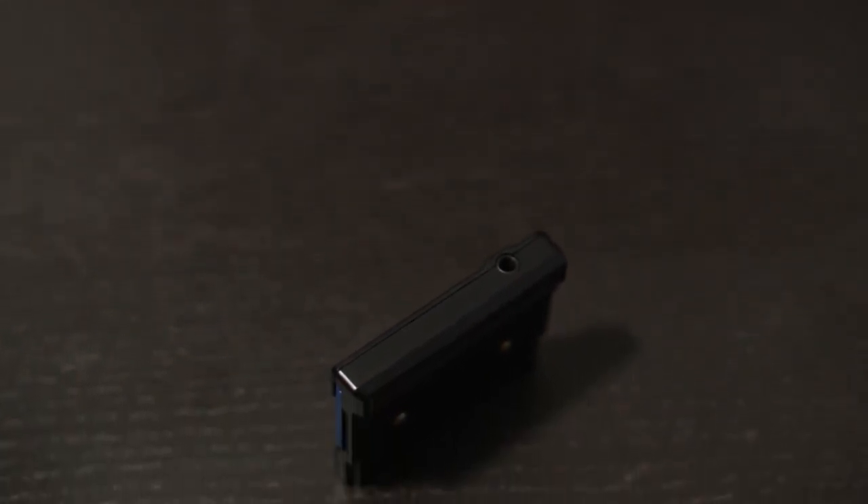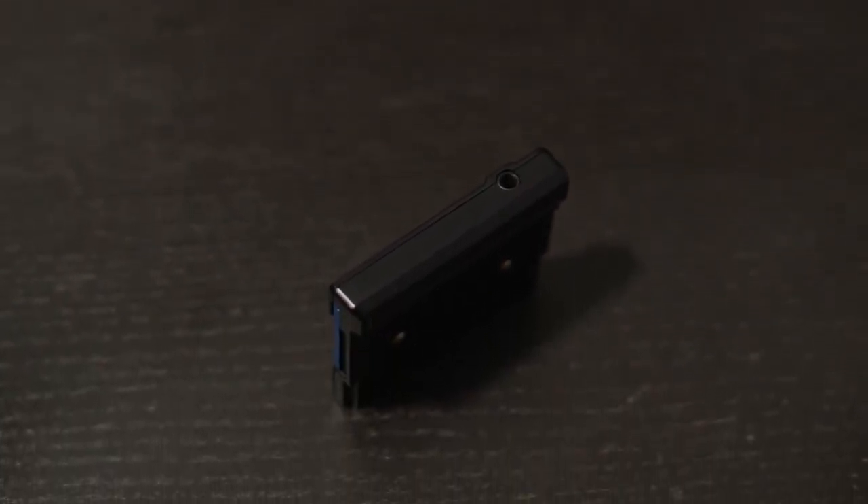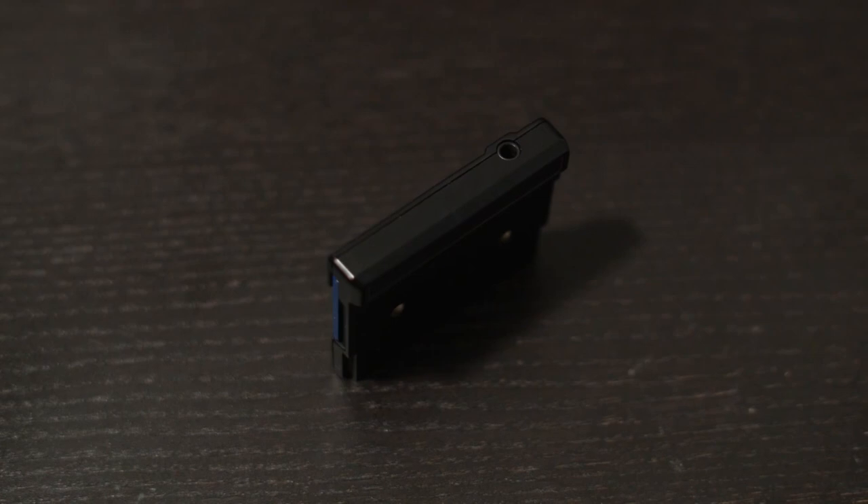It looks just like a regular Game Boy cartridge, just a little bit bigger. It has an SD card slot — I've added an SD card, it doesn't come with one — and it has a headphone jack on the top. I imagine they put it there because the built-in headphone jacks on the Game Boys are fairly noisy, so this one is probably of higher quality.